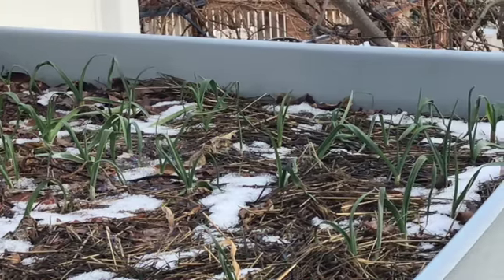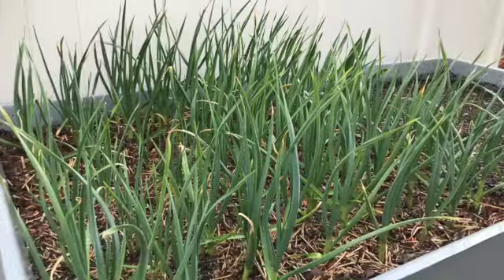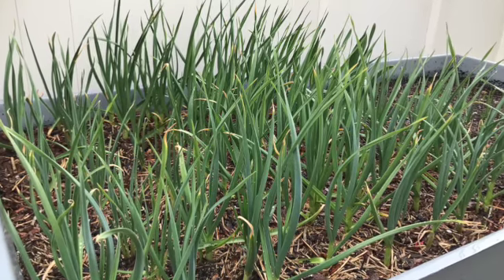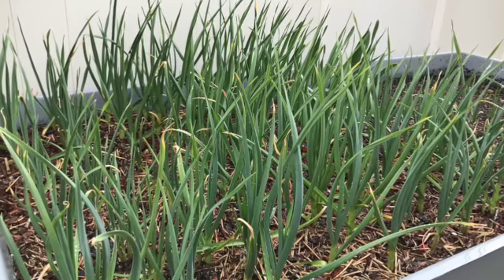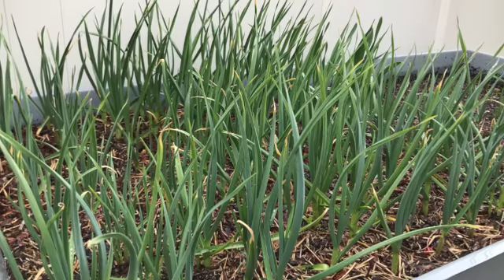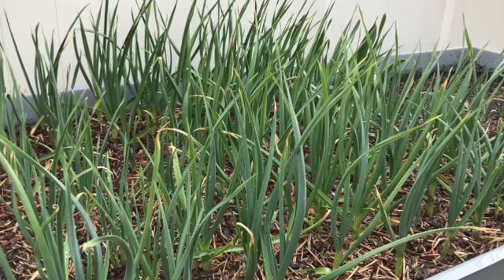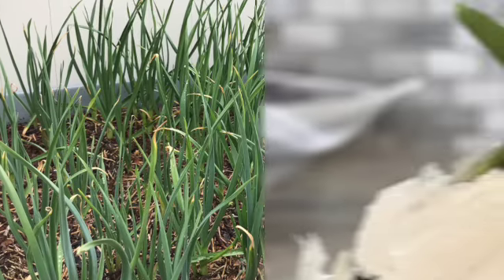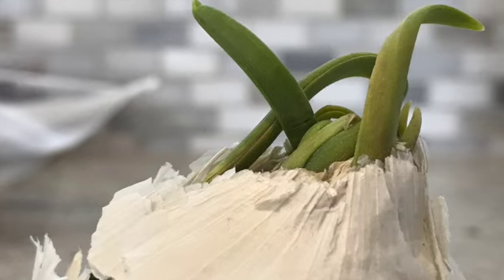By March, this is what garlic should look like — we want it to look like this as it's coming out of dormancy. This is a shot of last year's garlic around March, and this is what I hope for by the middle to end of March, with an early June harvest.